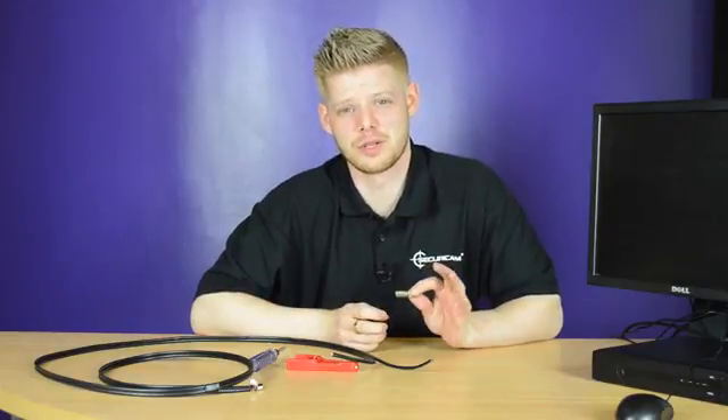Welcome to the CCTV setup guide from Securicam. In this video we'll be taking a look at connecting a BNC twist connector to an RG-59 cable.